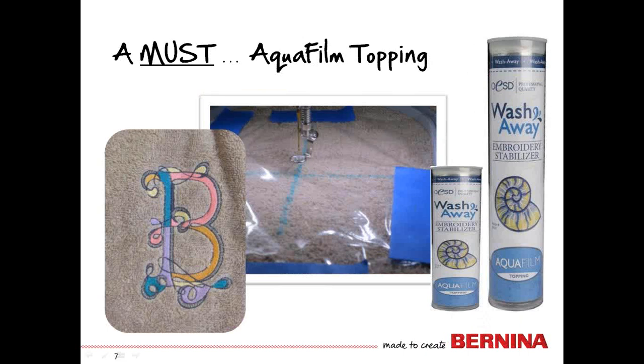A must, though, no matter what stabilizer you choose on the back, is the use of topping over the top. AquaFilm is a water-soluble stabilizer whose sole purpose is to keep the nap or the loops of the towel from popping up between the stitches. If you have not used this before, you're going to find a drastic difference in the appearance of your stitch-out if you use the AquaFilm topping on a towel.